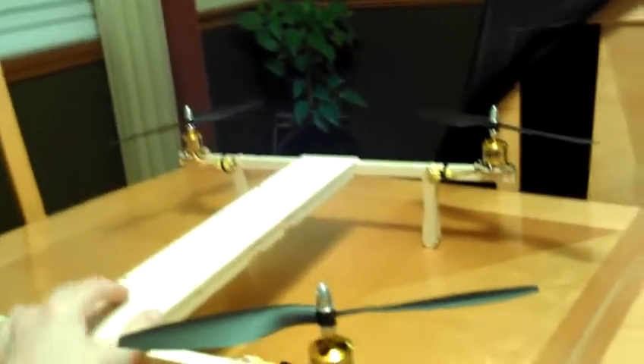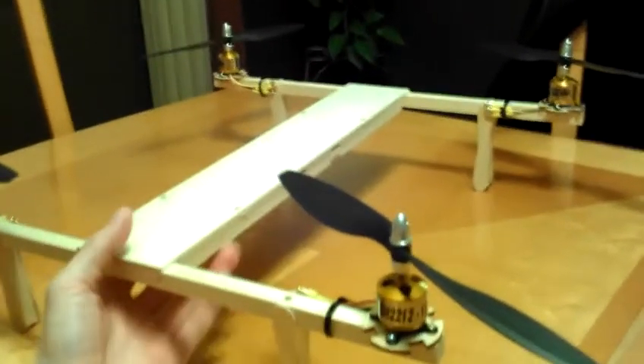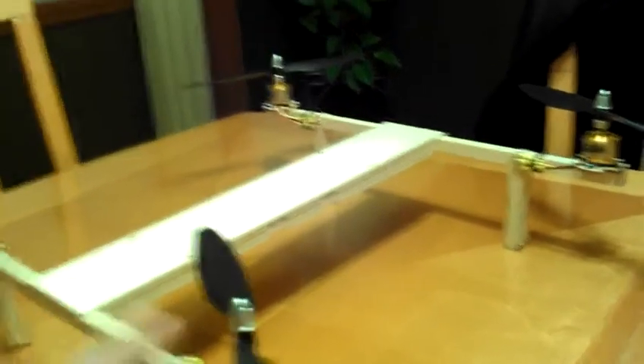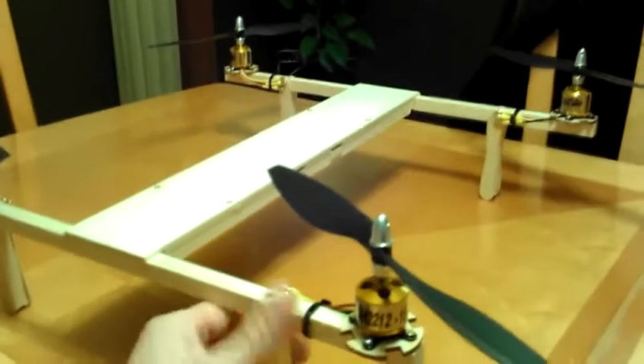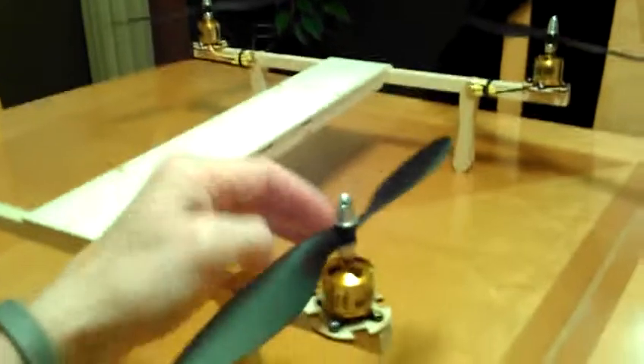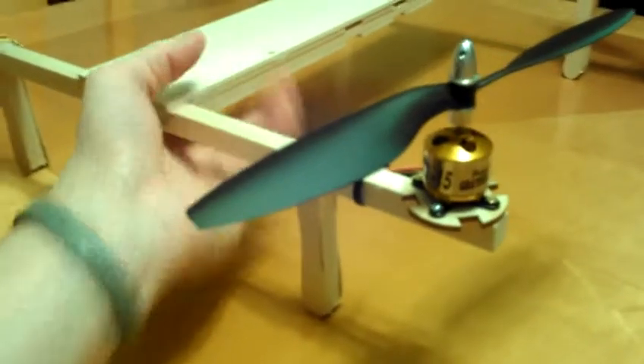I definitely want to try to get into FPV, but I want to get this thing built and hovering before I go any further. I'm taking baby steps on this one. So far I'm liking it and I'm gonna get some 30 amp speed controllers.